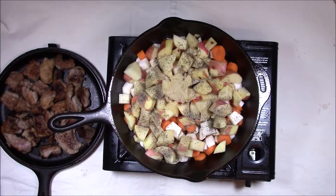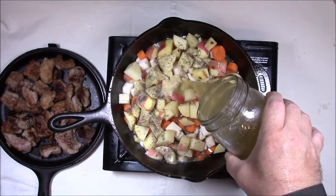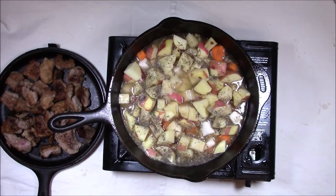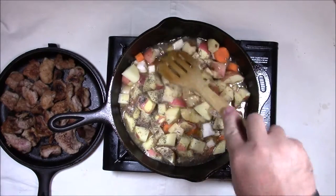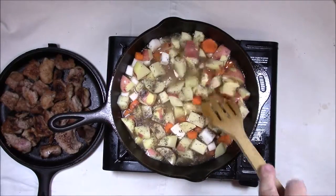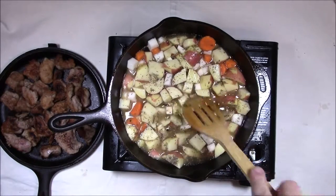Now we add our chicken stock. I have a quart available here, and if that's not enough I can finish it with water, but I'm sure it'll be more than enough. We'll bring that up to cover, then let this cook down a little bit before we add our pork back in — after we get this up to a boil first.